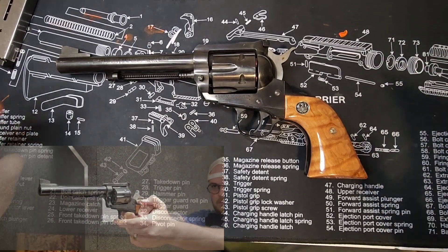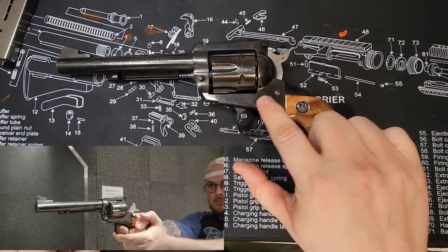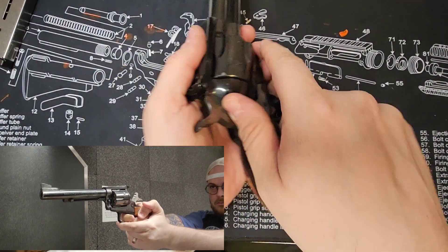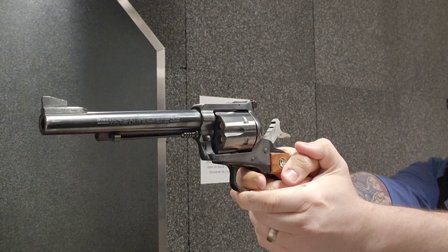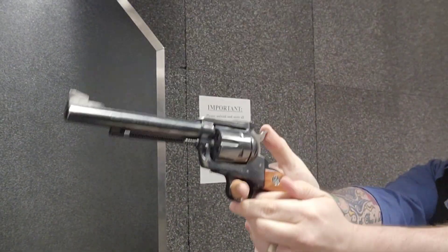Hey everybody, this is my Ruger 1985-ish Blackhawk .357 Magnum. This is loaded up with safety shells — A-Zoom snap caps. So if I dry fire the gun, it is with safety caps. This is from about 1985-ish.